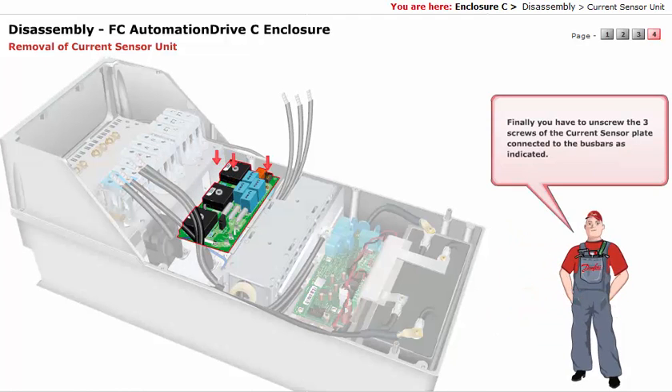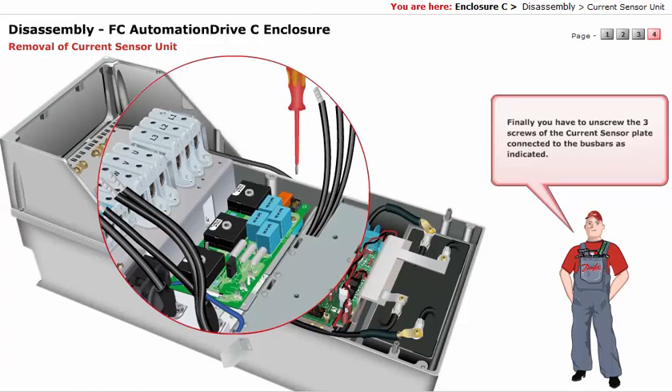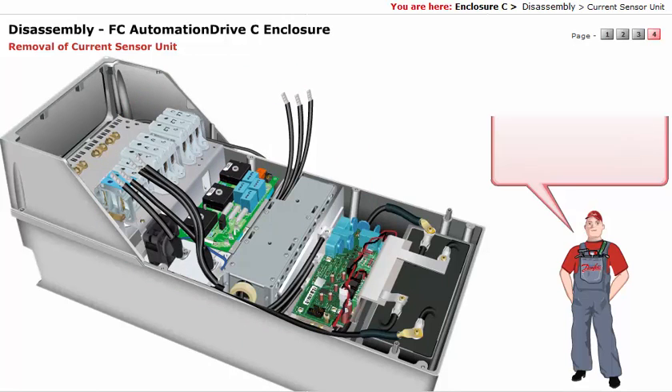Finally, unscrew the three screws of the current sensor plate connected to the bus bars, as indicated. Now remove the current sensor from the three clips.